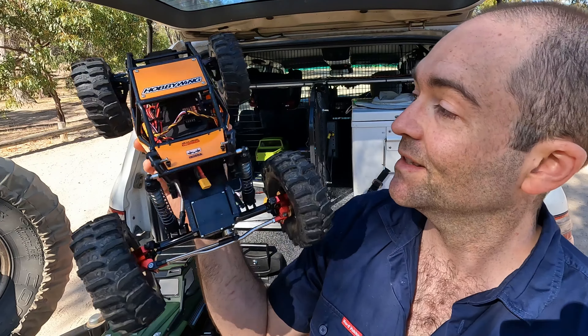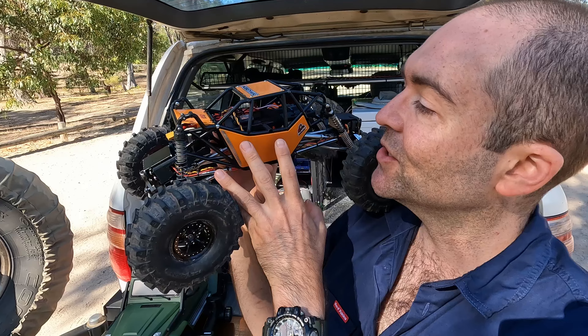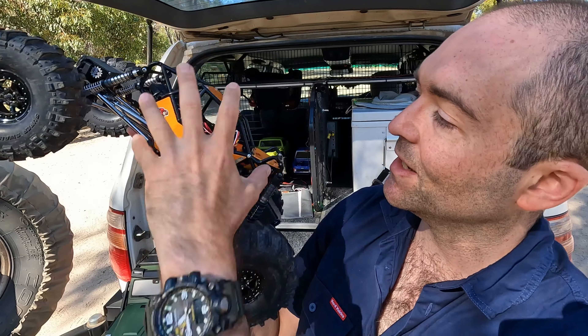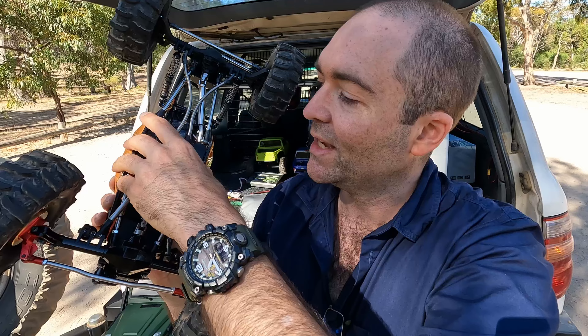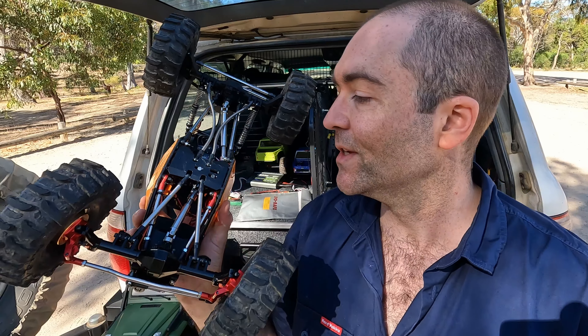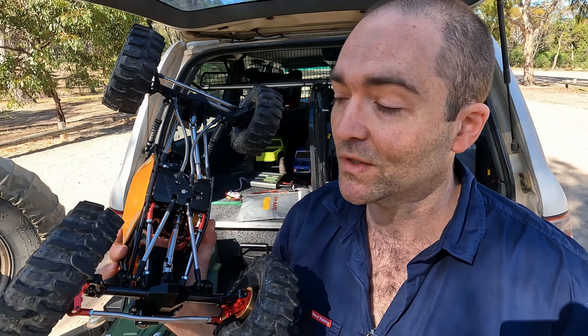This is my Capra, but it's got a new body. This is the Endura cage — it's just a cheap thing, but it's a whole exoskeleton cage thing. It comes with its own skid, but I didn't use the skid it came with. So this is very much an Endura video, and let me show you why and what I've done with it.